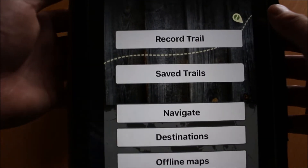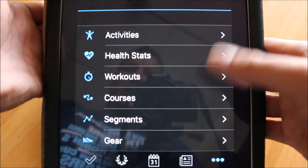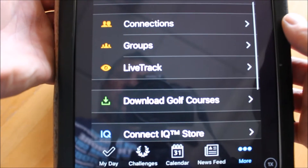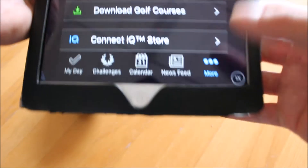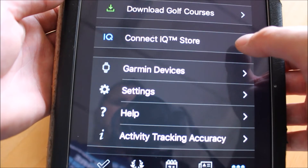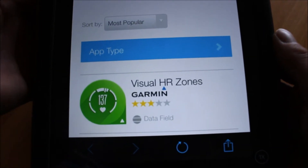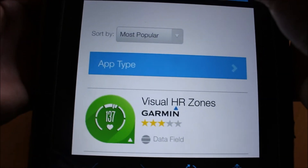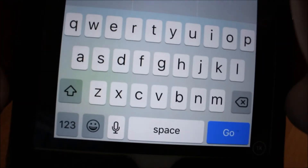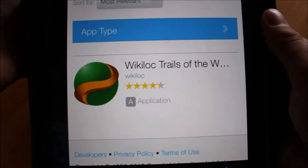Once you've done that you've completed the first stage. On the Garmin Connect app, which you should have already downloaded, once you've got it open and your GPS device paired with Bluetooth, touch on the 'More' option at the bottom. From there, search for the Connect IQ store. Touch on Connect IQ store and it'll show the GPS device connected — the Oregon 700 — and you can search for apps. Search for Wikilock and download that Wikilock app into Garmin Connect.